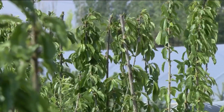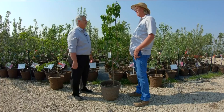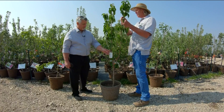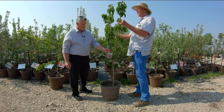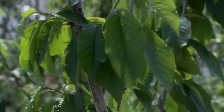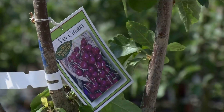Here is an example of a cherry tree, but this isn't just a run-of-the-mill cherry tree. This is a multi-graft cherry, so you have a Bing cherry branch, a Rainier cherry branch, and a Van cherry branch — so you have all your pollinators on the same tree, and you can have three trees in the space of one.